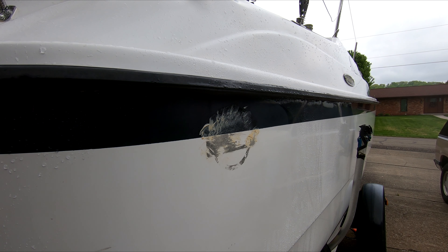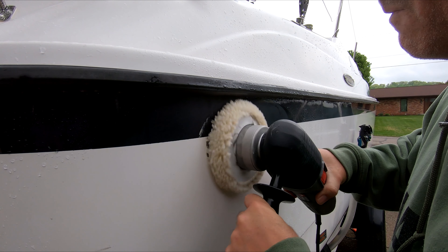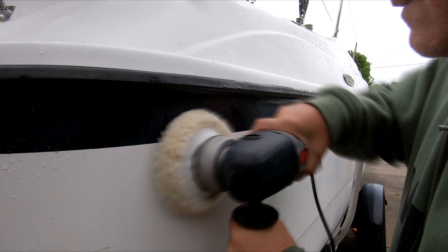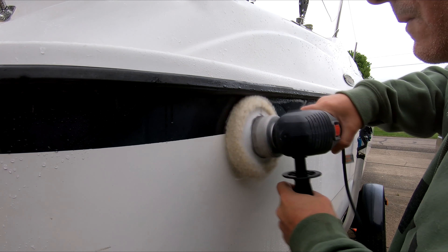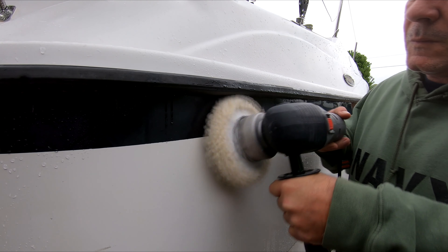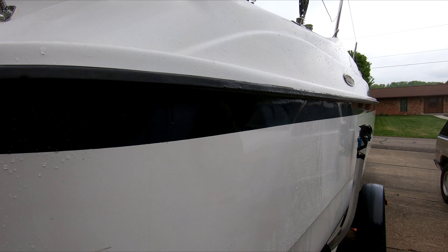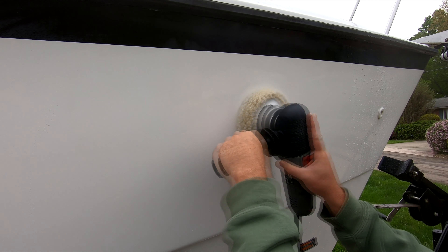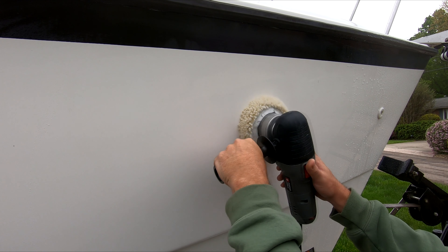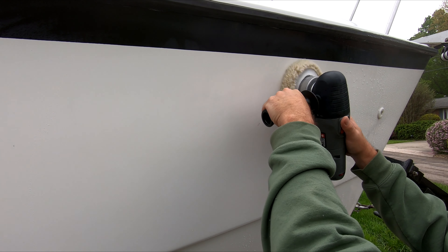Eventually I give up on that and move to Meguiar's oxidation remover with a semi-new wool pad on an orbital polisher — and we're off to the races. This orbital polisher is really making light work of this. I quickly move on to finish the rest with more Goo Gone and more polishing.